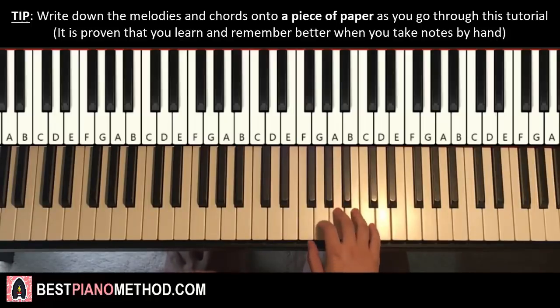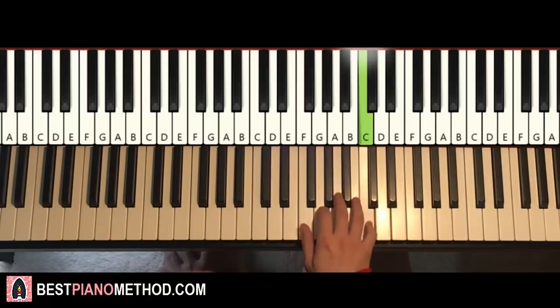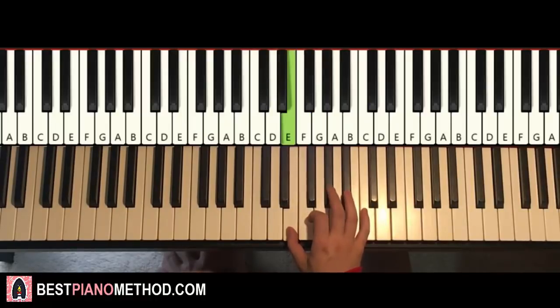Pretty simple stuff. One more time — it goes A, A, C, F, F, G, E, E, F, E. That's it for the right hand for the first section. You can play it two times.